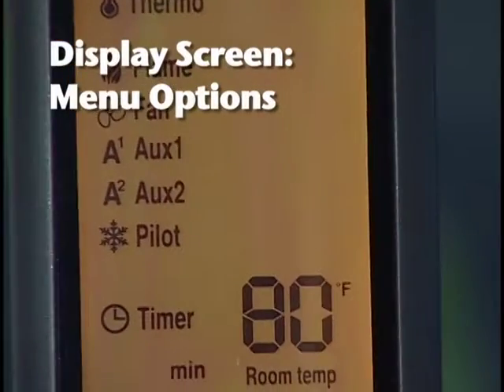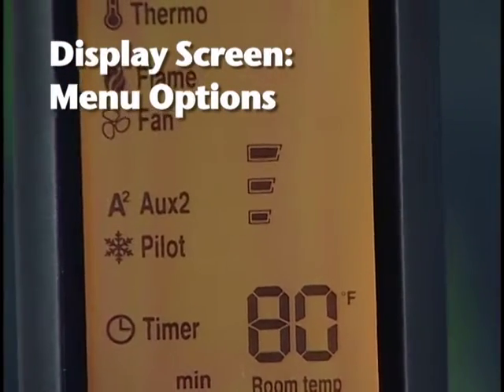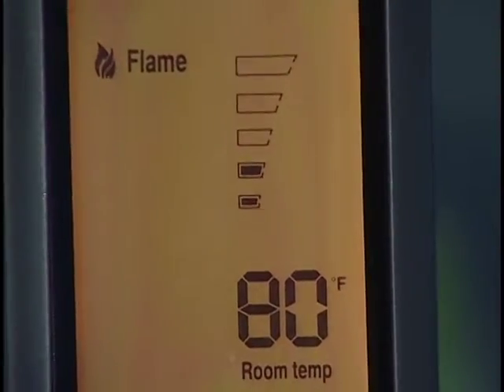On the left side of the screen are the menu options. When you press the menu button, the thermostat, flame, and pilot icons will display. The fan and AUX1 will also display.